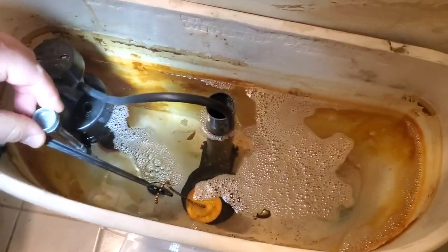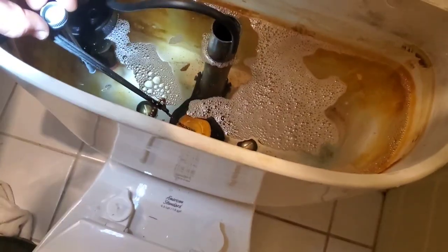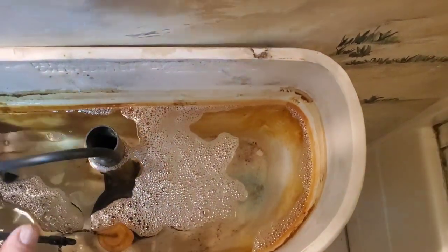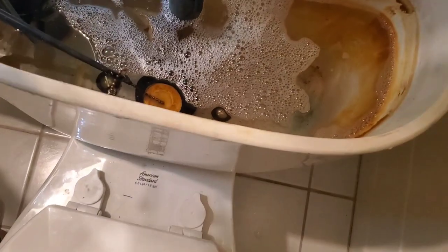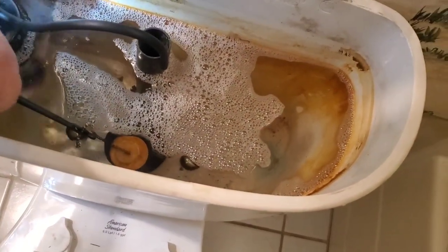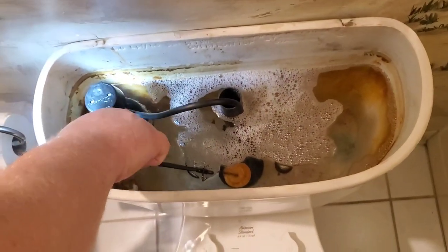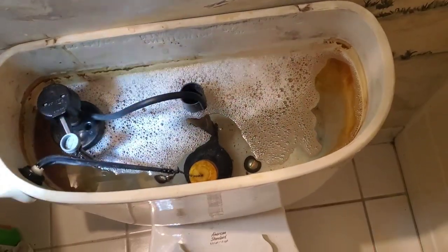So you've got the water level adjustment — clockwise adds more water. Pull it over, push it down to engage it, and give it a little bit more if you want a good powerful flush. You usually keep it right up to about half an inch below the overflow tube. That's a neat little system — it makes it so easy to fine-tune the water level. It's shut off about an inch below the neck, which should be fine.